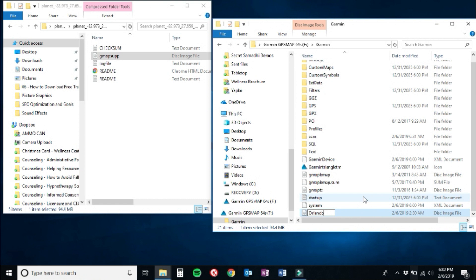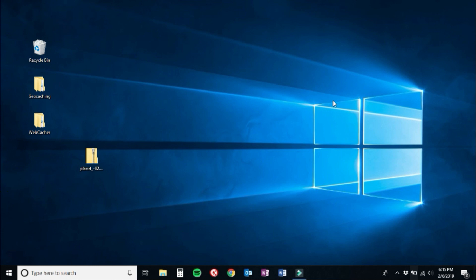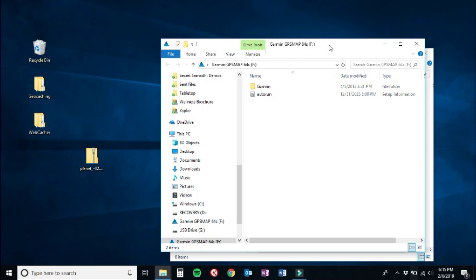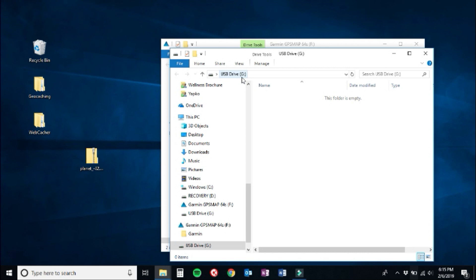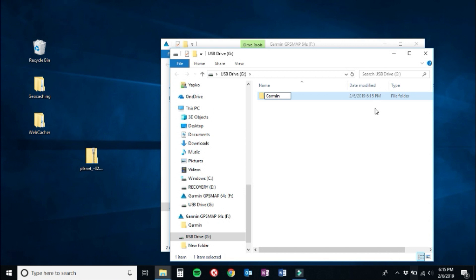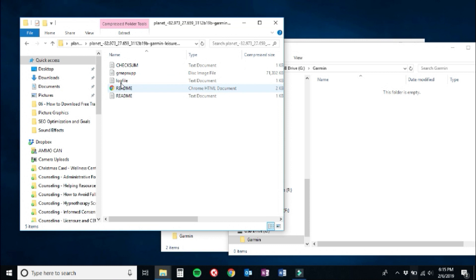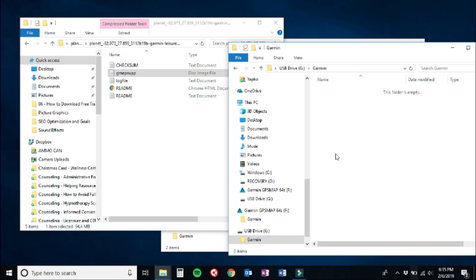If you've added a microSD card to your Garmin, here's how to put the maps directly onto it. When you attach a Garmin with a microSD card to your computer, two windows will pop up: the first is your Garmin's internal memory, and the second is the microSD card listed as a USB device. Create a new folder on the microSD card, name it 'Garmin' with a capital G, open that folder, then drag the gmapsupp file from the bbbike.org download into it. After it loads, rename the file to reflect where the map is from.